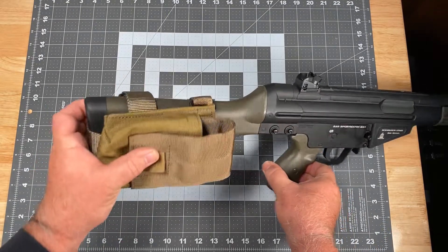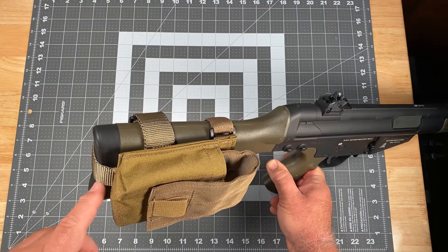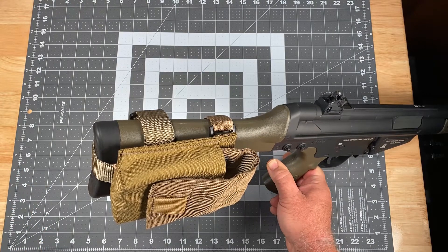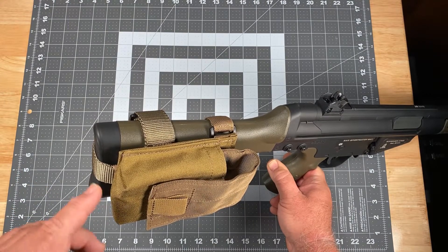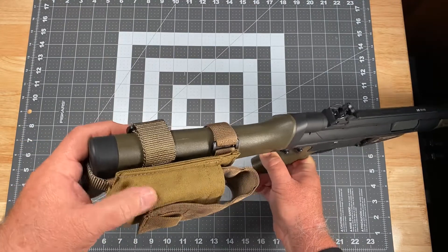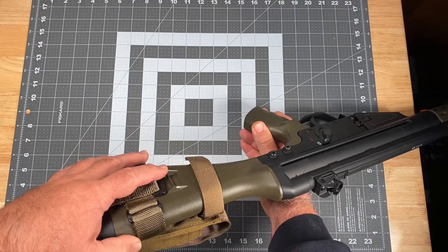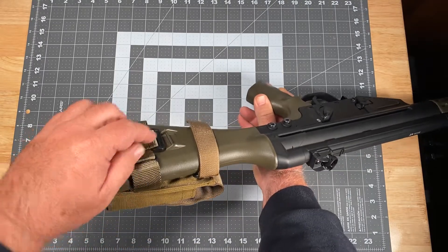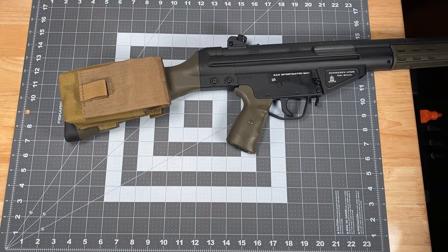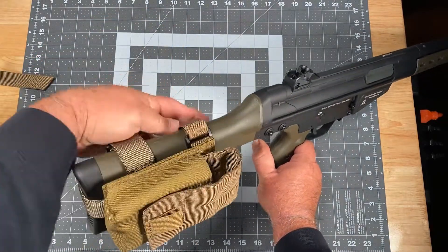Now let me show you how this attaches, and this is where it takes a pretty stark departure from the buttstock magazine pouches for the FN FAL and the M14. It utilizes a stirrup-type rear adapter, however the stirrup-type rear adapter is not one used for a sling application, because the G3 slings — let me grab a sling real quick to show you — and I'm going to go ahead and take this off to make it a little more clear.